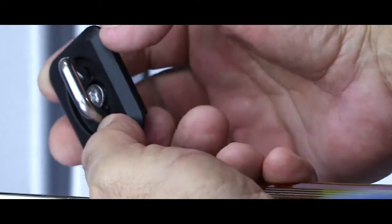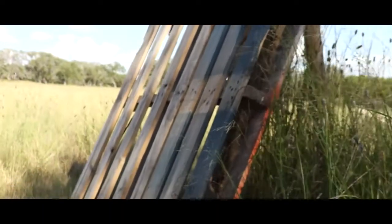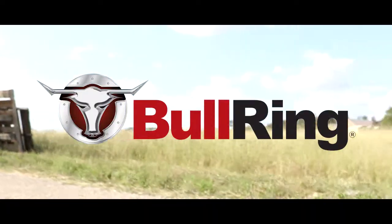Dodge Ram Bullet, part number 1066. Bulletproof. Visit our website at bullringusa.com.